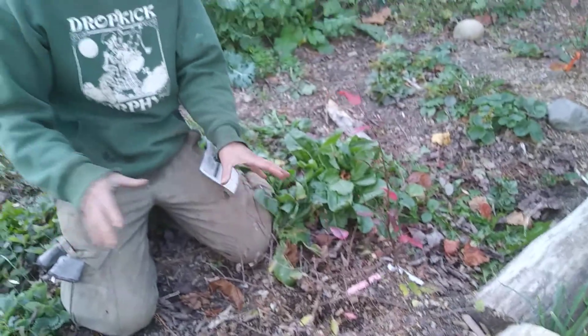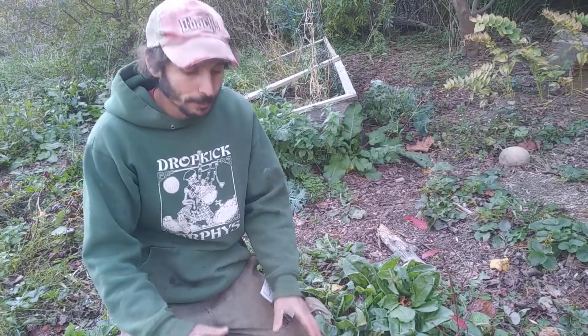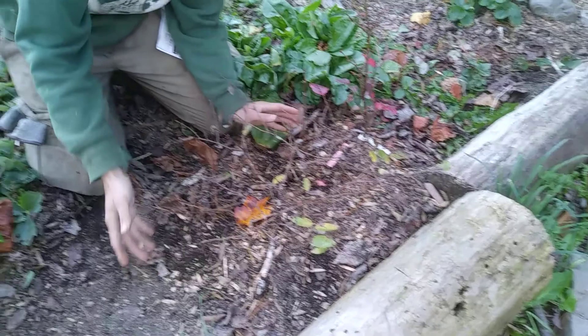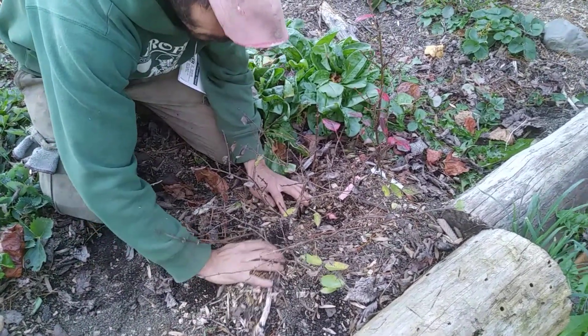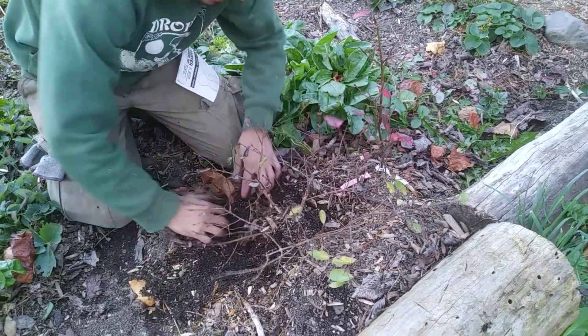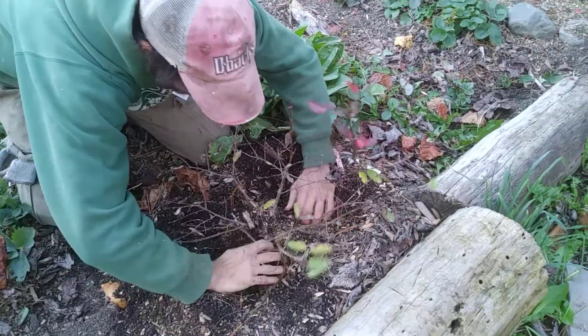We did some videos in the spring and early summer about stooling - we piled soil, sawdust, or any kind of media over the stems of these plants. This is a haskap, a non-patented variety called Indigo Gem. Now here we are in the fall and I'm pulling some of the soil away gently to see what we've got.